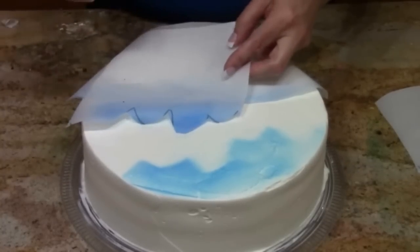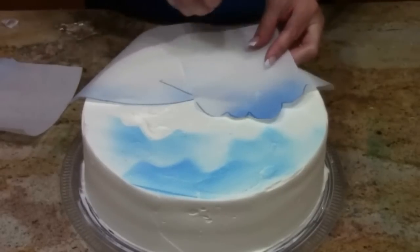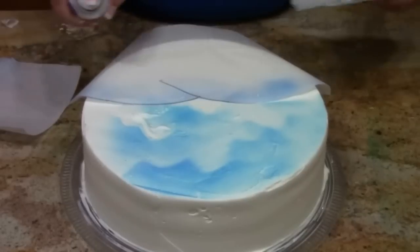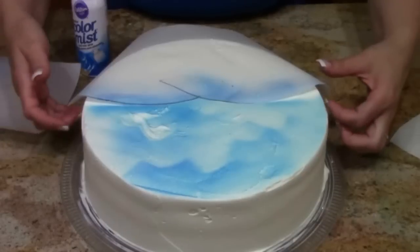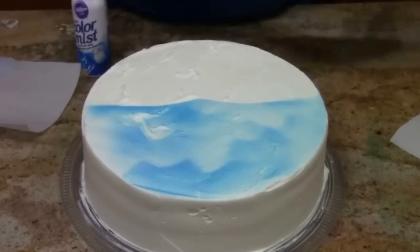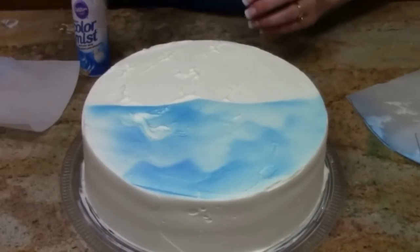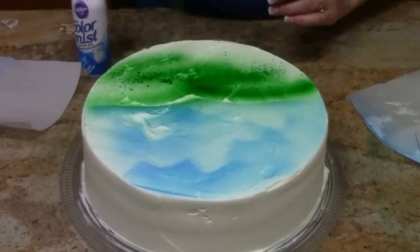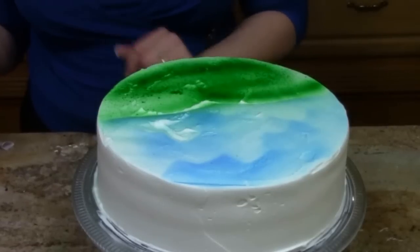We've got our clouds now. Without the tulle, we don't have as much control — you can see it stuck a little and gave some texture. I would have liked it better with the tulle on there. This is really splattery, so before we move on I want to show you one more step before we put our bunny on top.